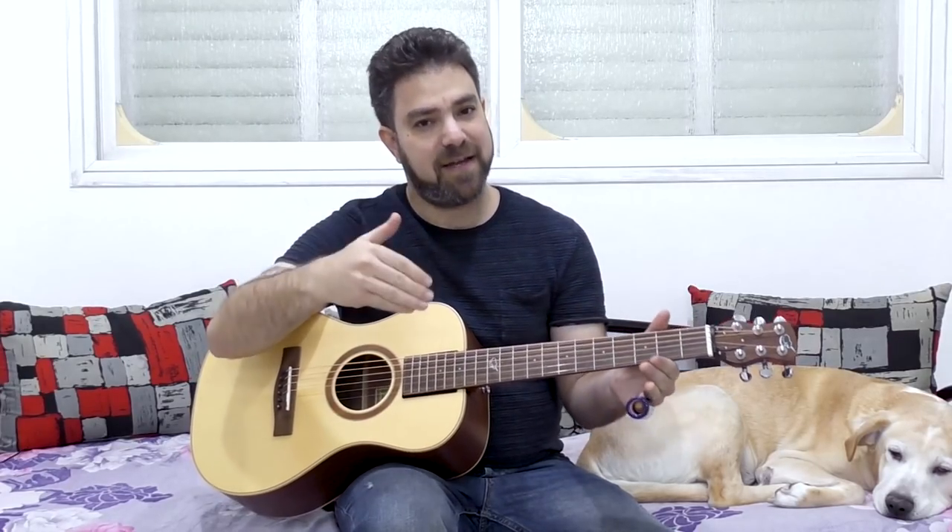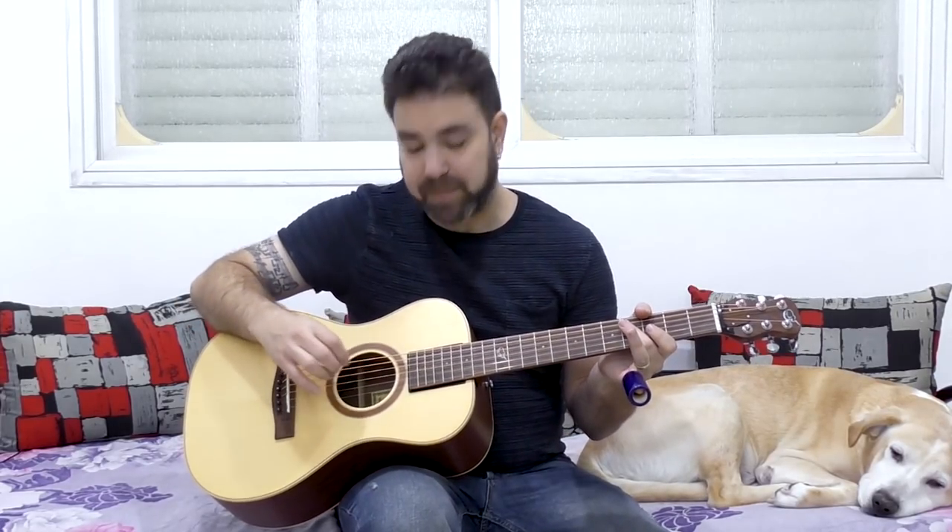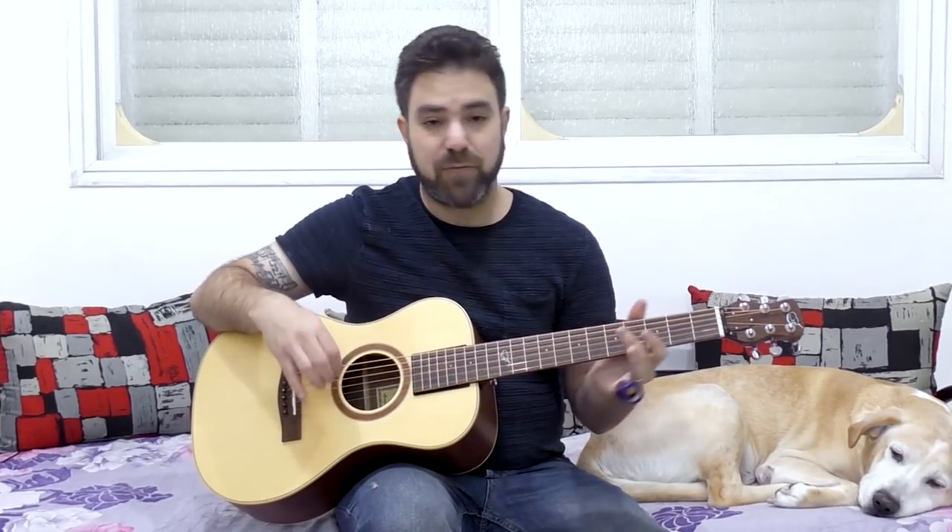In this video we're just gonna learn the very basics, then we're gonna progress in subsequent videos to open G tuning slide, and open D tuning slide, and also to slide soloing. So we're gonna have a lot of fun in this series. You don't need to tune your guitar any different — this is standard tuning — and we're gonna use just a couple of strings to practice our slide technique. That's the way you start.